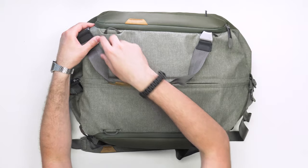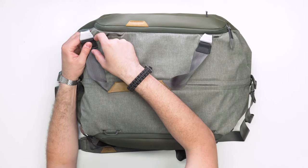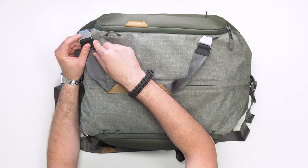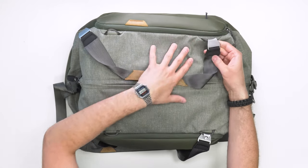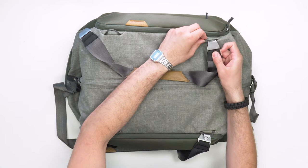There's aluminum on a lot of the strap attachment points, which gives a really nice feel. There's also hypalon in some places — not as much as the black version, but it has a rubbery feel at touch points that helps you grip and release things a bit quicker.